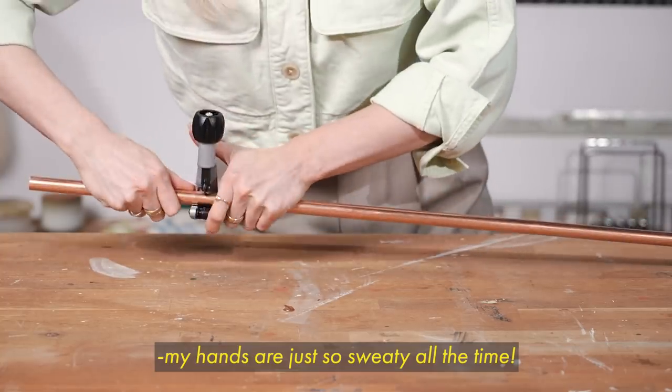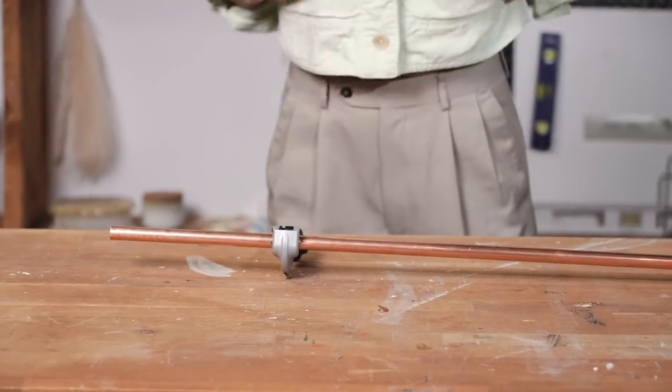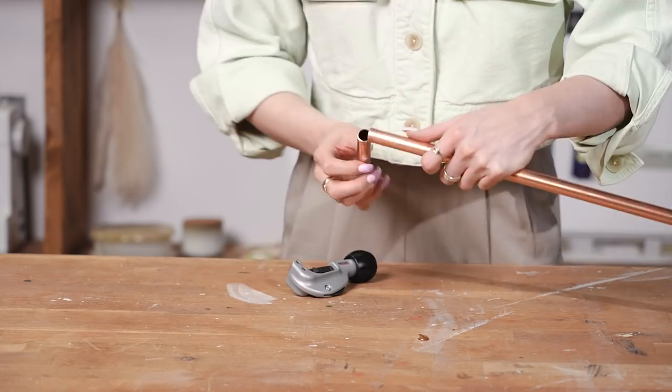To use a pipe cutter, all you have to do is tighten the blade up to the pipe and twist around the pipe to create a groove. As you twist around, keep tightening the blade until eventually it'll just snap off.